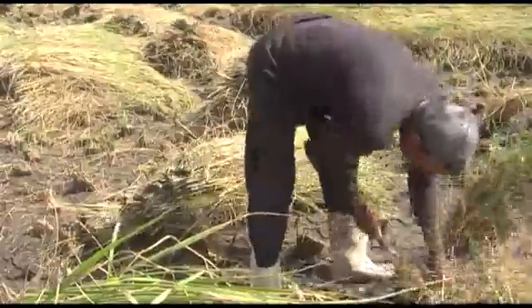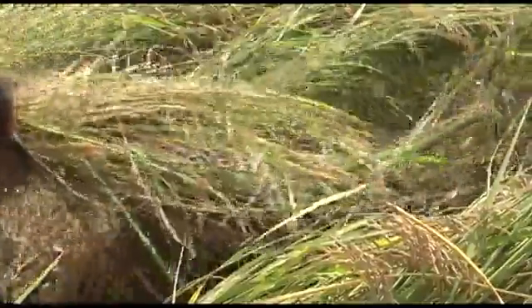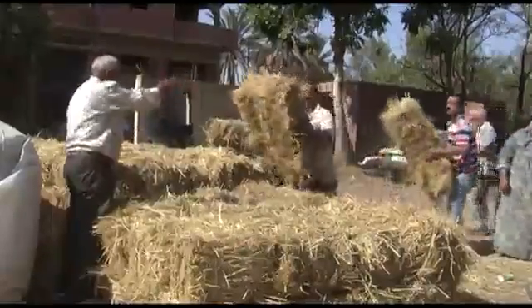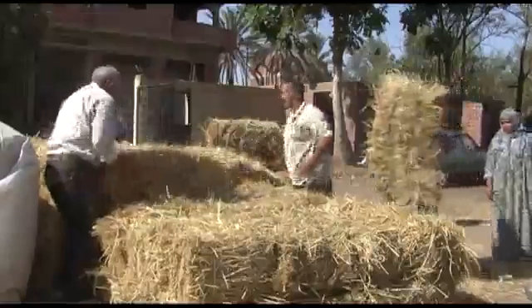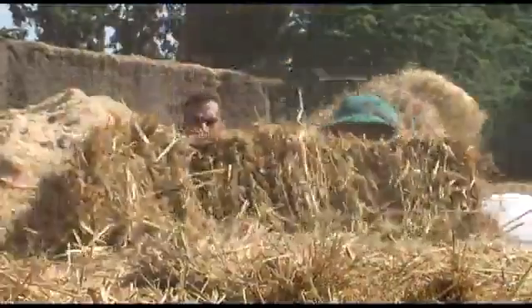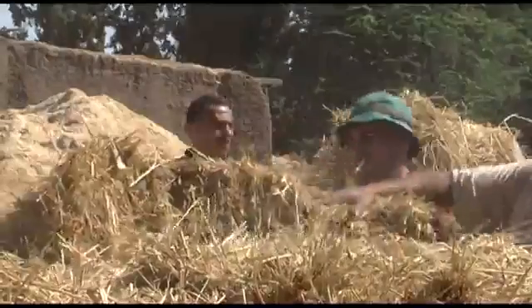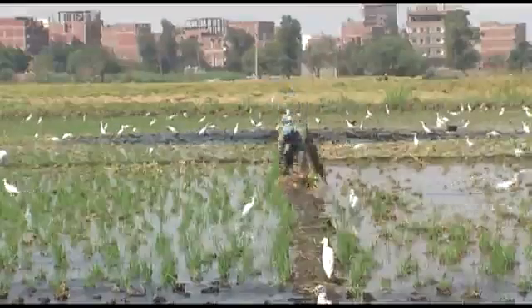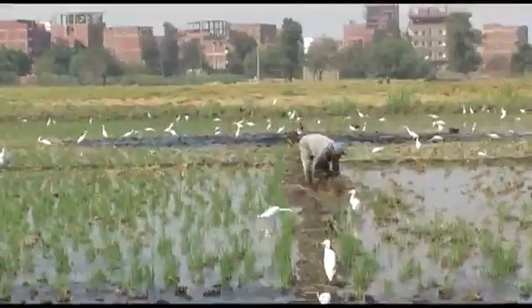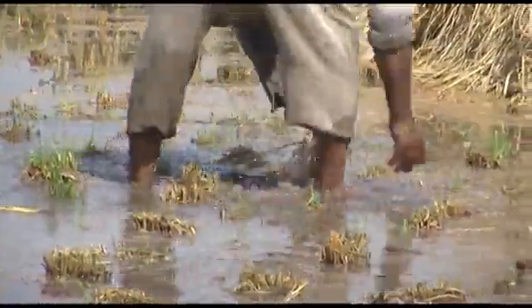Rice growing produces large amounts of straw. Rice straw can be baled to sell as hay or animal bedding, but this requires specialized equipment that is often unavailable to smallholder rice farmers. While the straw can be used for many things, in a lot of countries farmers remove the straw from the field and see it as waste.